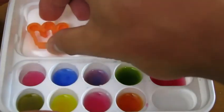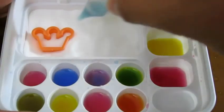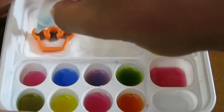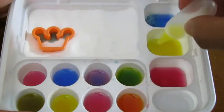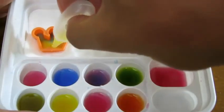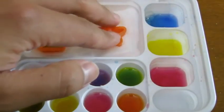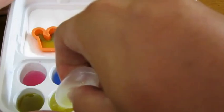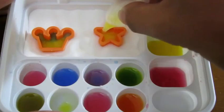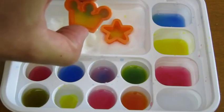Let's make a crown! We'll add some blue and some yellow. Now let's make the final piece — the star! Let's take both of these out too so that they can dry.